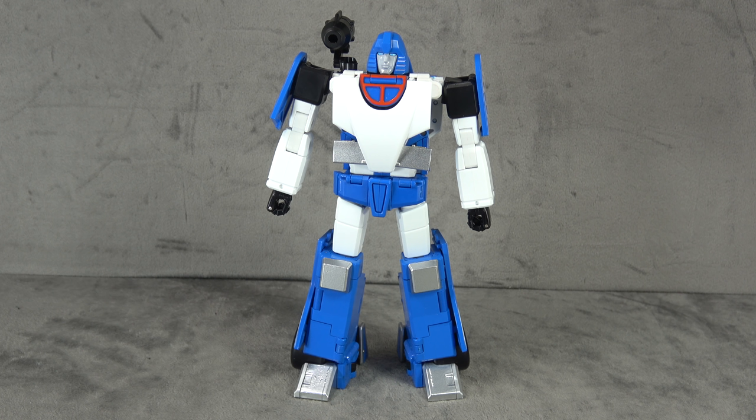I'll briefly compare it with the MMC offering. We're definitely going to do a versus of these two. I'll show it with some other figures, and we'll do the transformations — the typical stuff.